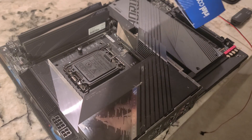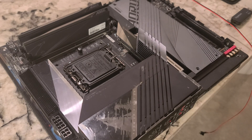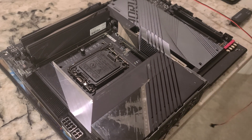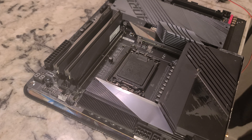So, the 14th gen i7-14700KF. I'm doing this at an odd angle, but for me to access this, it works a little better. Hopefully you guys can see. One thing I've learned: you can never have enough cameras, because when you film this stuff, you'll miss something.